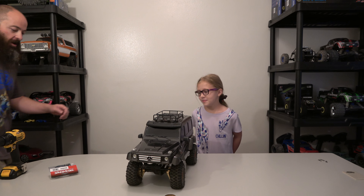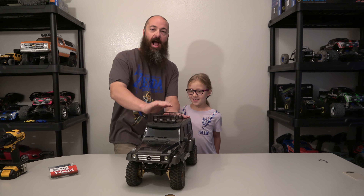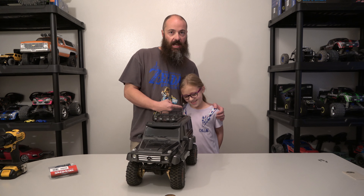Hi everybody, welcome to our channel! Happy channel today.